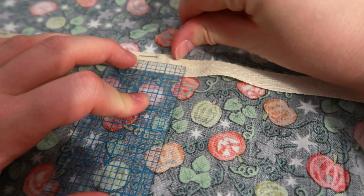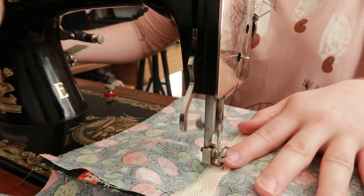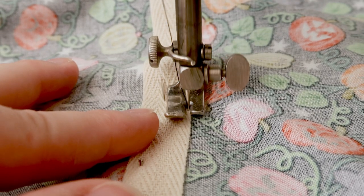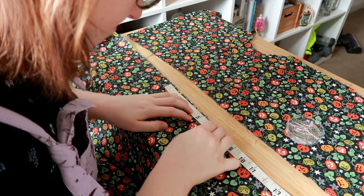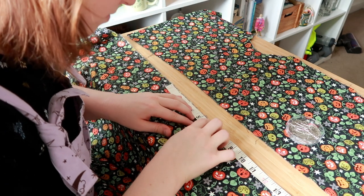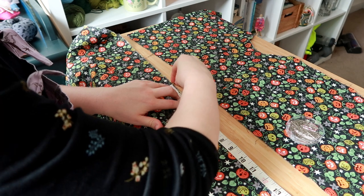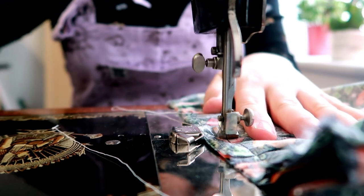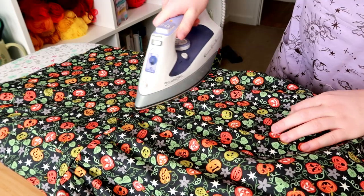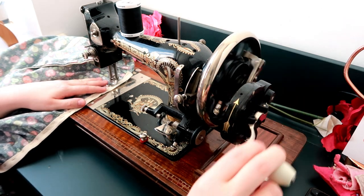I'm pinning some cotton twill tape to the front bodice piece under the bust. Once stitched, this will become a channel for the elastic. The skirt needs to be gathered more on the side panels to compensate for the extra volume that will be given by the elastic at the waist on the front and back panels. I'm also stitching in another piece of cotton tape for the elastic at the waist, which will also cover the raw edge of the seam allowance.